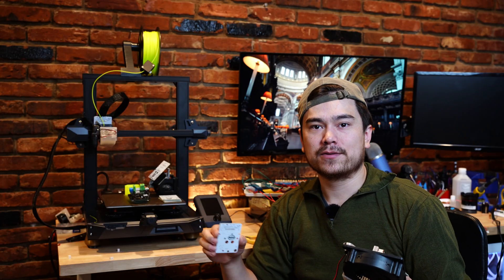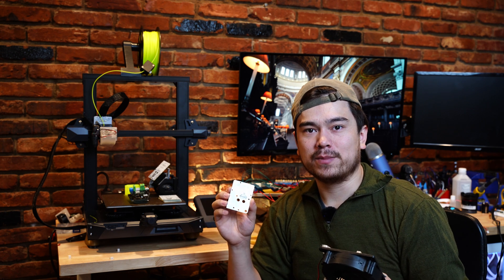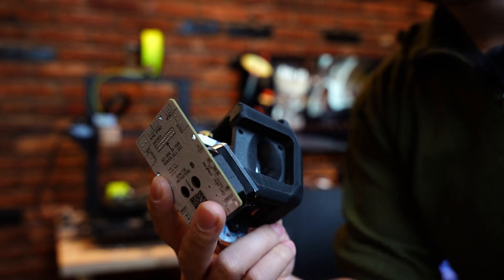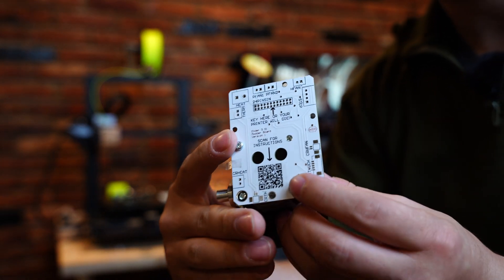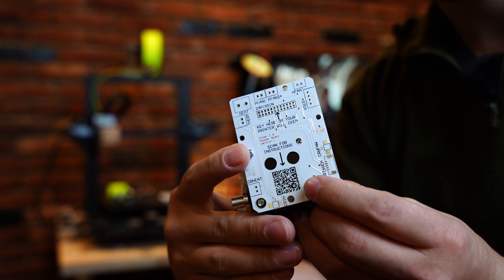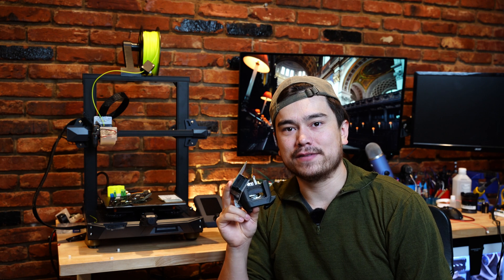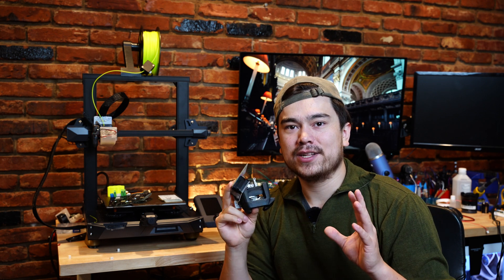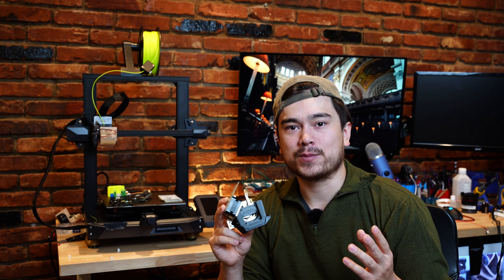Whether you want to increase part cooling, reduce fan noise, or increase your print speeds, the modder board unlocks a bunch of options for upgradability. The other cool thing about this modder board is that it has a standard hole pattern for a stepper motor, so you can see here I have it attached to a completely different type of extruder. I'll be experimenting with different types of extruders later, but right now I really just want to nail down the backwards compatibility and see how it works on the stock Sprite extruder.